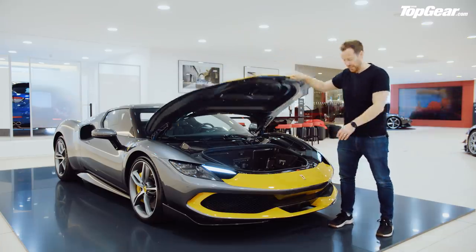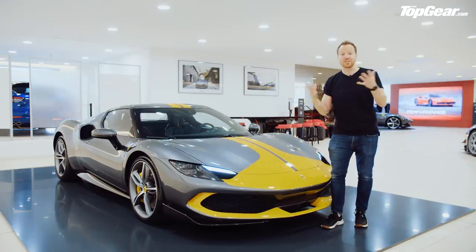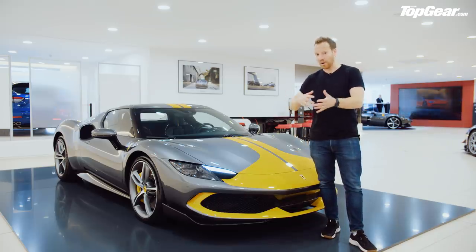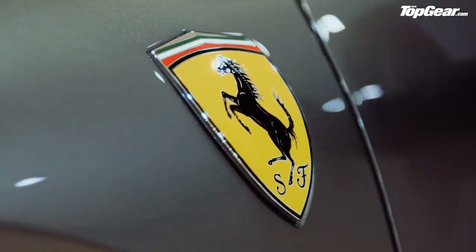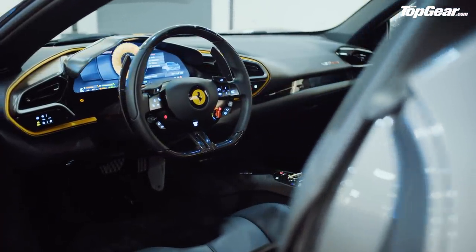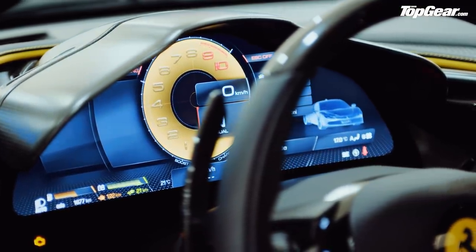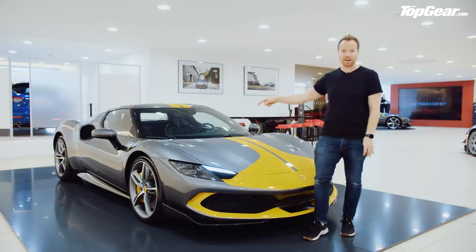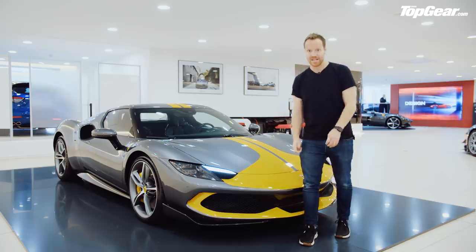Which brings me to the positioning of the 296. It is not a direct replacement for the F8 Tributo — Ferrari have told me that several times. The F8 will carry on being sold until next year, at which point it will disappear, and then this will replace it, surely. But I'm told there may be another model that sits underneath this one. This has 819 brake horsepower, so there is space for something else. What it is — no decision yet. But I'm thinking: this without the hybrid gubbins, V6, 650 horsepower, super lightweight, manual gearbox. Now there's an idea.